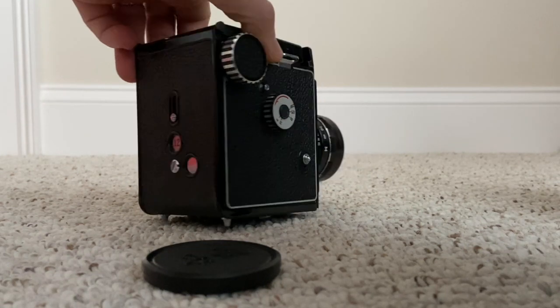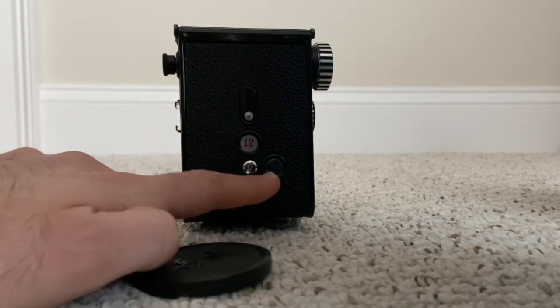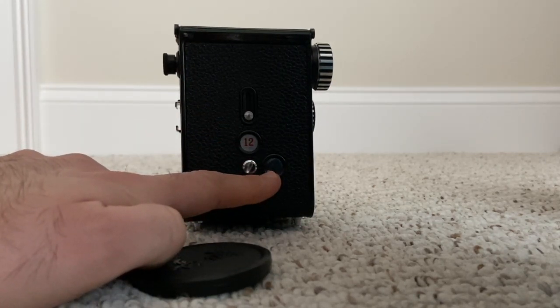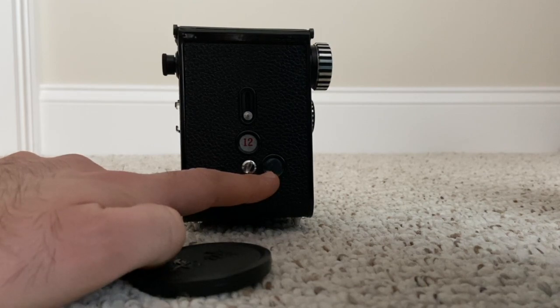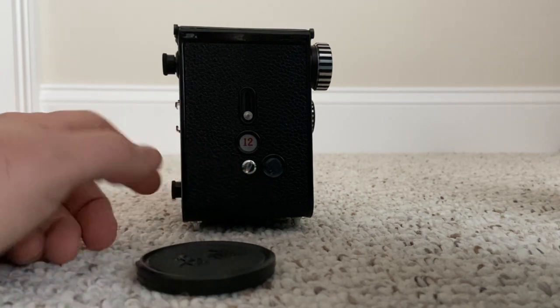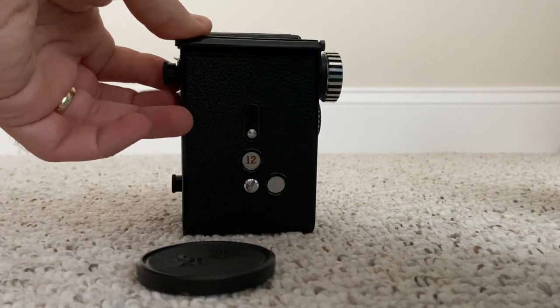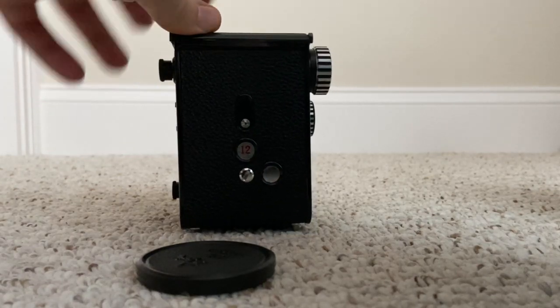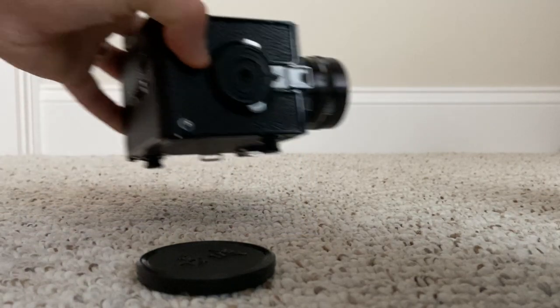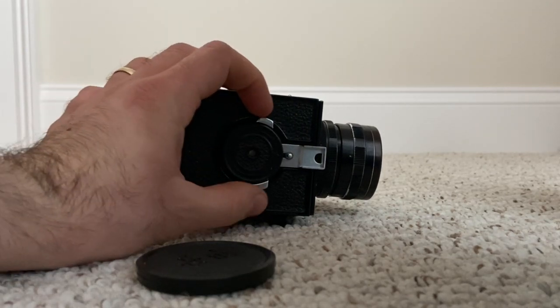It uses 120 film and can take either 12 square six-by-six shots or 16 six-by-four-and-a-half centimeter shots. It's pretty cool in that respect. Now let's talk about how to use it.